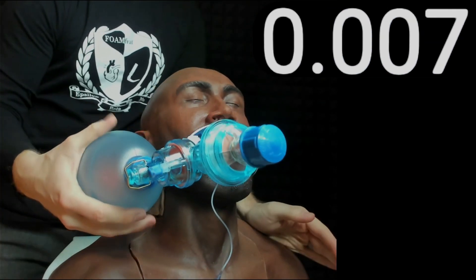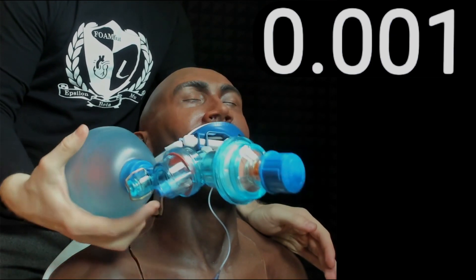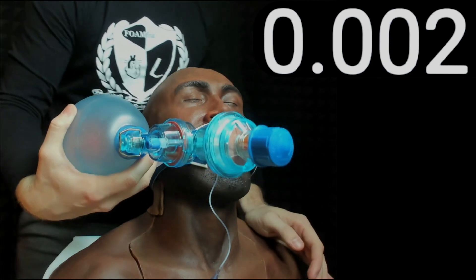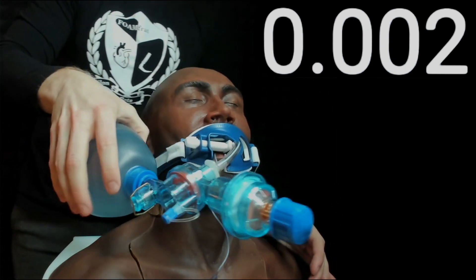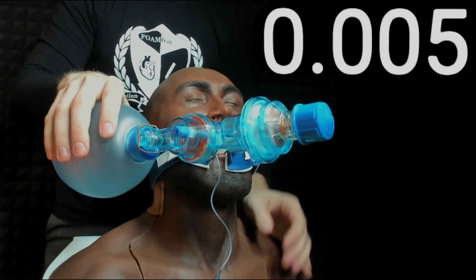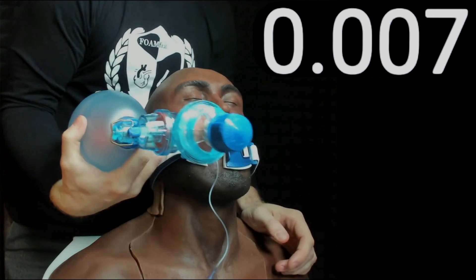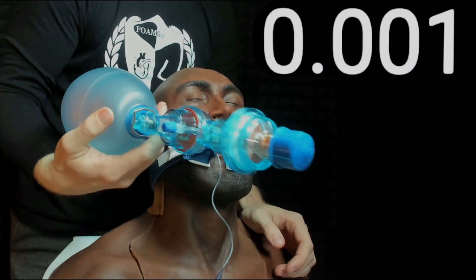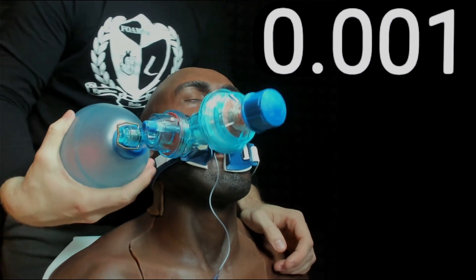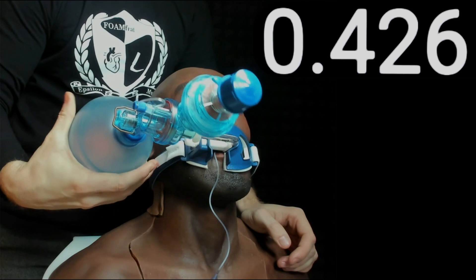Now I've got an adult small bag valve mask. By the way, I always like to keep my hand underneath — I don't feel it's safe to use one of those hand straps, especially if you have small hands. I always think about holding it as if I were pulling a football into my arm. I'm going to get my fingers touching in the middle and see what that number is.